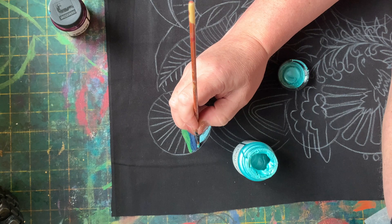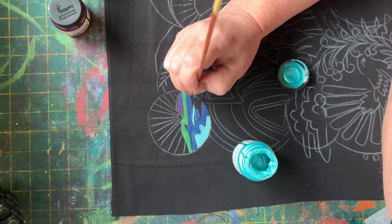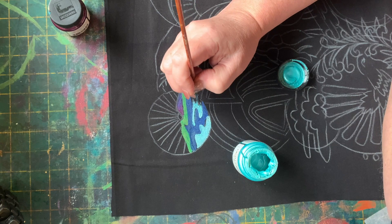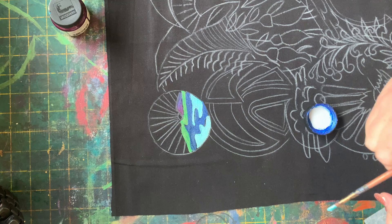You could choose to paint along with me, or even just watch this video and write on your pattern what colours I used where, ready for you to then go to your workstation and paint the different areas. I've now grabbed the pearl blue — I decided the turquoise needed a bit of variation, it was a bit too bright.